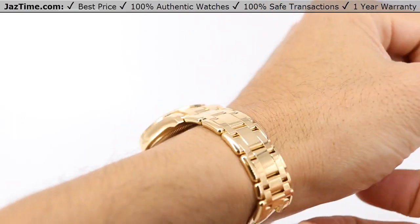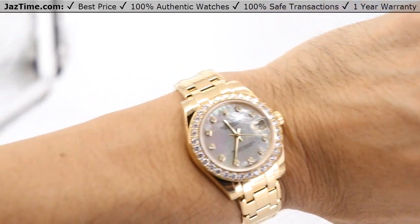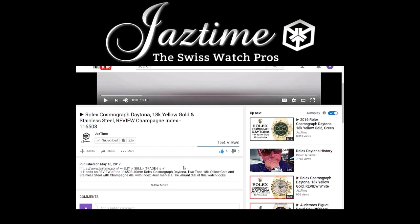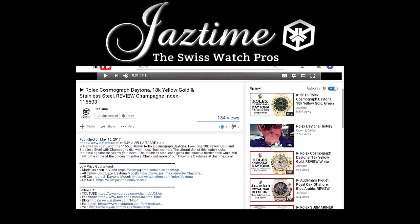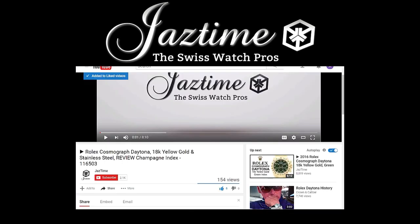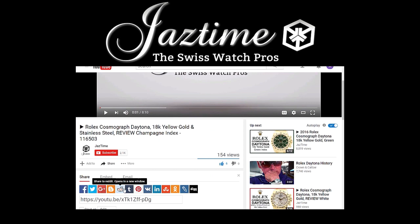If you liked this video and you want to buy this watch, I suggest you go to Jaztime.com or click on the link in the description below. You can see this watch and hopefully, if you like it, you'll buy it. If you want to find out more about the watch you just saw in the video, click below on Show More to see the full description, then check the link next to 'model as seen in video' to get to the proper page with all the details. If you're watching on a mobile phone, click the arrow down on the right-hand side below the video. If you liked this video, please give us a thumbs up, and if you'd like to share it with friends, use the share button below.